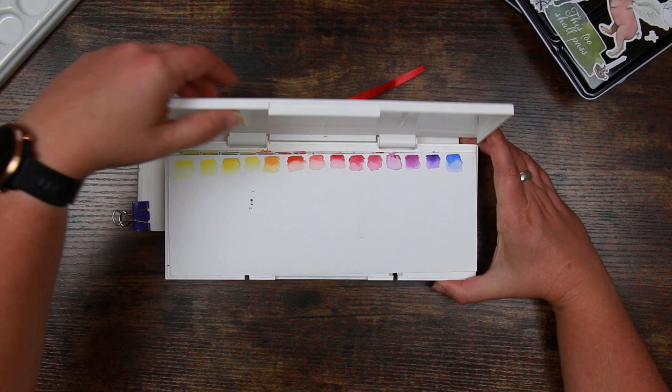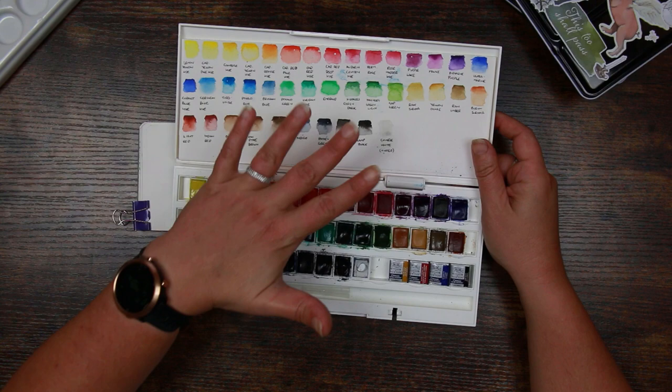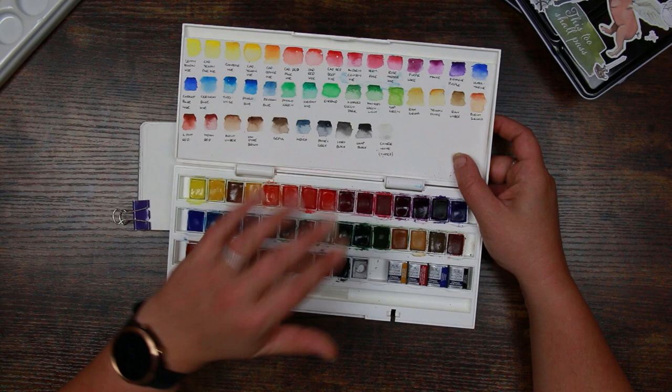This is the biggest set — they do start in sets of six all the way up to this big one here and this is just my sort of go-to. Really good range of basic colours if you're not worried about having really high quality, high-end paints — these will do a job for you. They're very light fast so if you do want to paint something more interesting or you're doing a commission, these will still do a job for you.